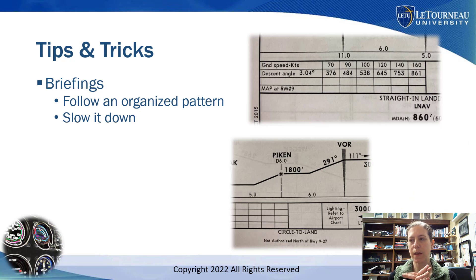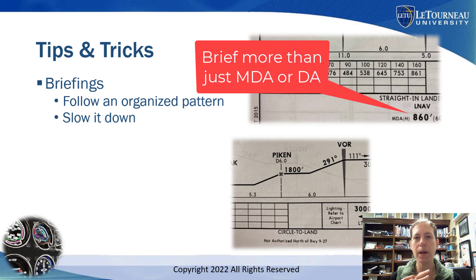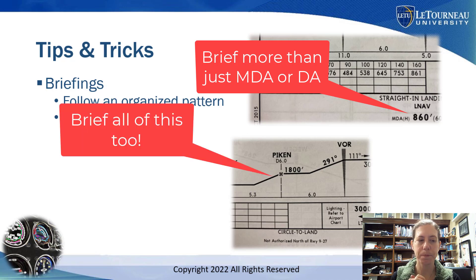For example, with step-down altitudes, I hear people just brief, 'I'm just going to 860 feet,' but they haven't briefed that there's a level off at the VOR. They haven't briefed that there's a level off in between. That is important.